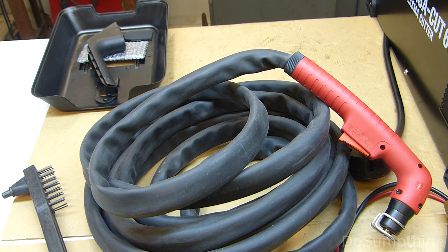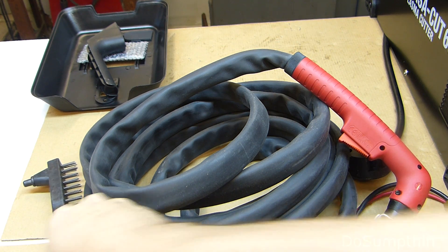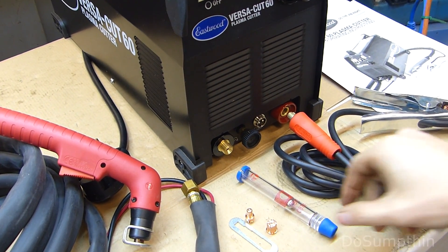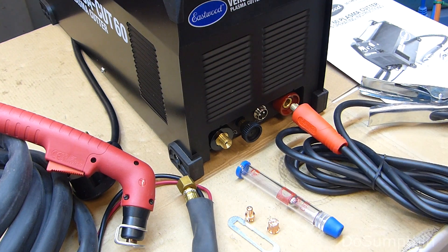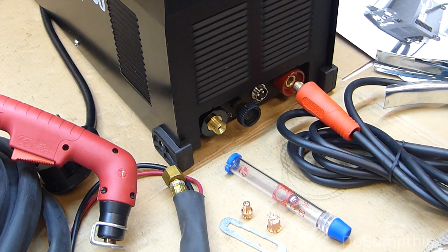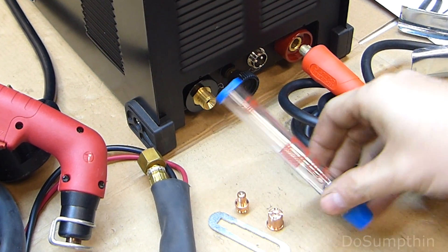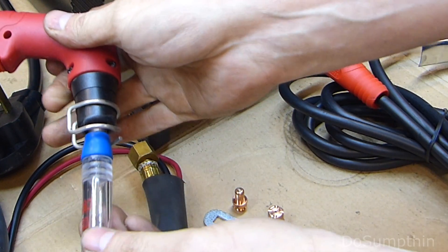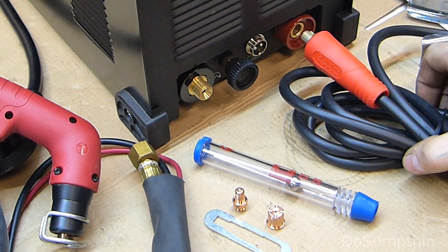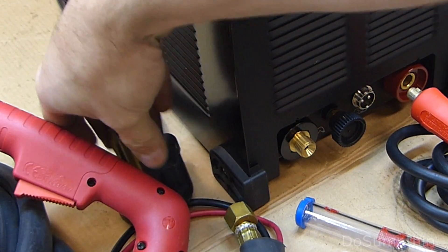Let's take a quick look at what came in the package: a little handheld face mask, a wire brush and hammer combo, the torch, an extra air nozzle and electrode, and a small wrench for those. There's also an item not listed anywhere in the manual — I did some homework and it's a flow meter; you can interface it to the tip of the torch to check your airflow. It also comes with a ground lead which is 10 feet long and a standard 50-amp plug.